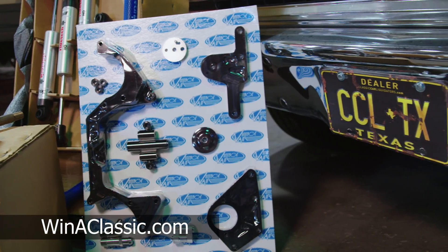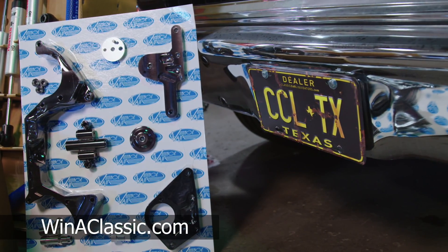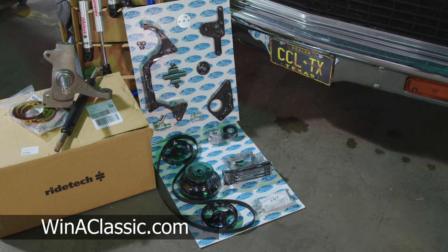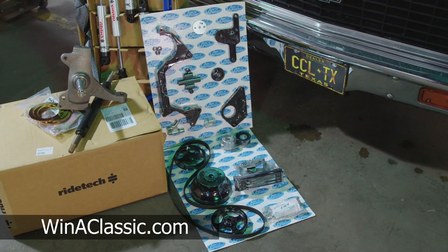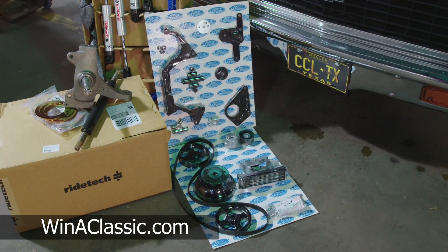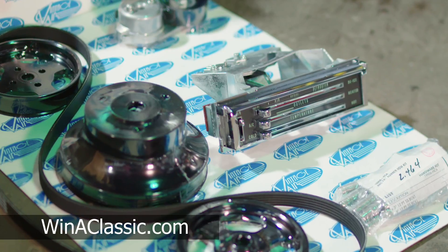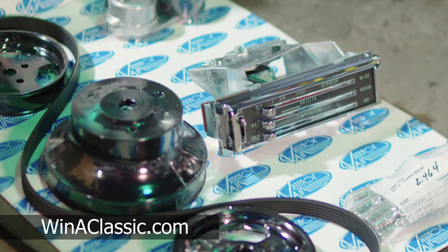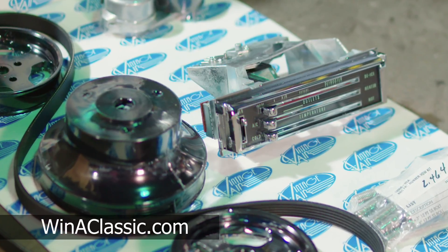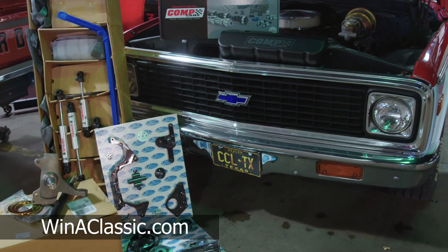We also have Vintage Air's new Front Runner system, which is pretty much a serpentine system similar to many other brands you might think of. It also works with their Sure-Fit AC system, so it has a compressor and we just run the lines in there. It has a full box and their controller, which looks just like the factory AC controller but with all their stuff so it works with all the modern air conditioning amenities everybody wants. We're also putting a new grille insert in — it has a black linen and we want to put the correct gray insert in it.